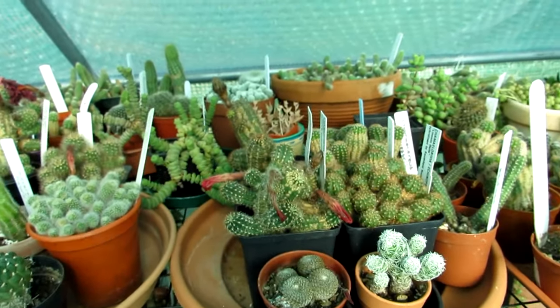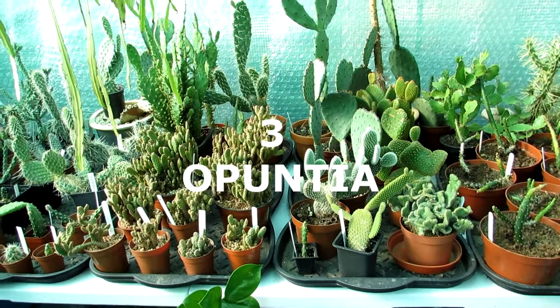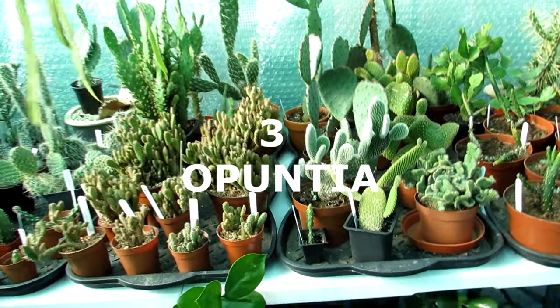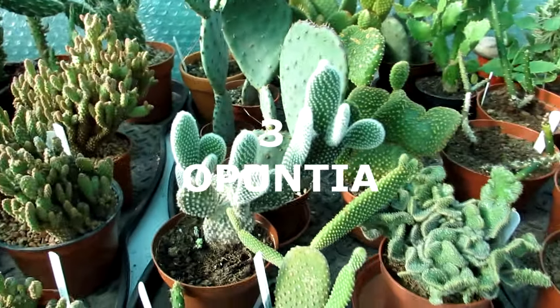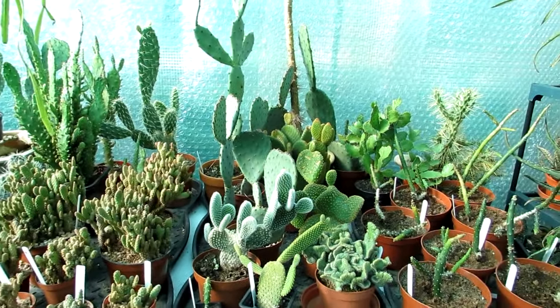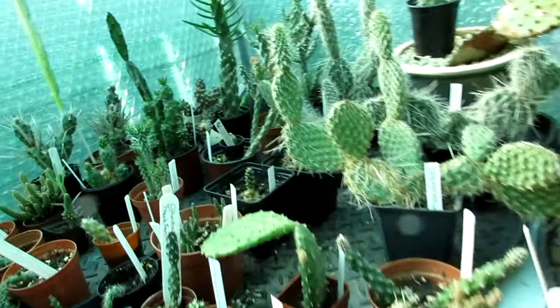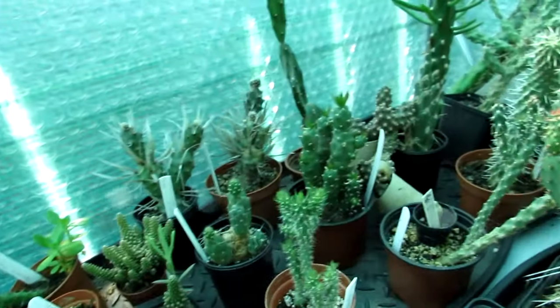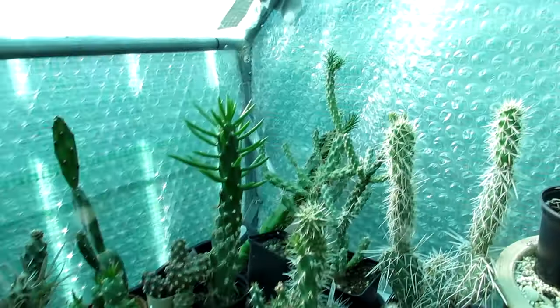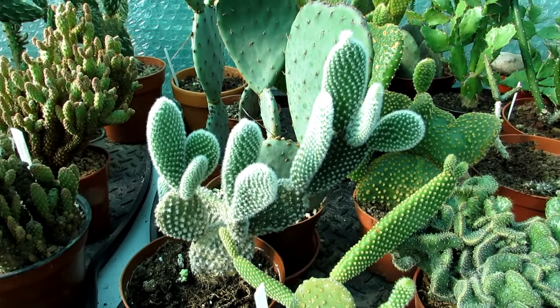The third one would be Opuntia, commonly known as the prickly pear. This is a massive humongous genus - probably the largest cactus plant family you can get. You get many different parts of the Opuntia family as well, including the Tephrocactus and other different types. They all sort of come under Opuntia. It's a huge genus.